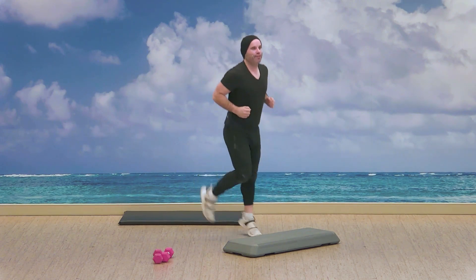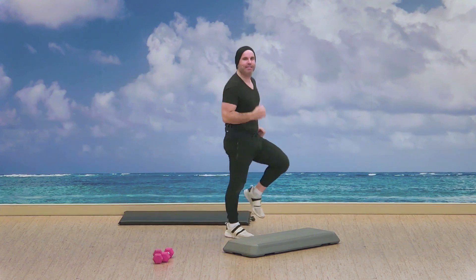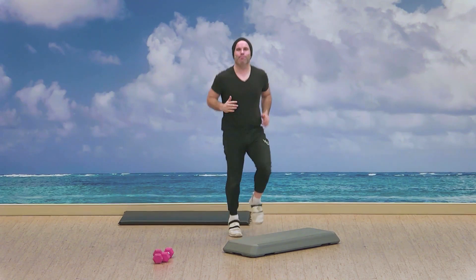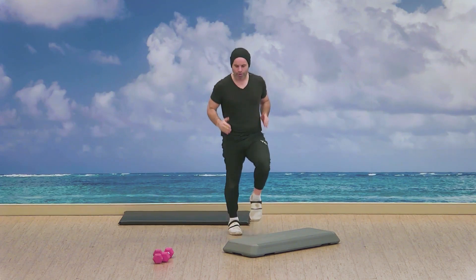Alright, five, four, three, two — bringing the knees in front. So we're kind of jogging on the spot. Good, kind of jogging on the spot, getting those legs moving, warming that body up.